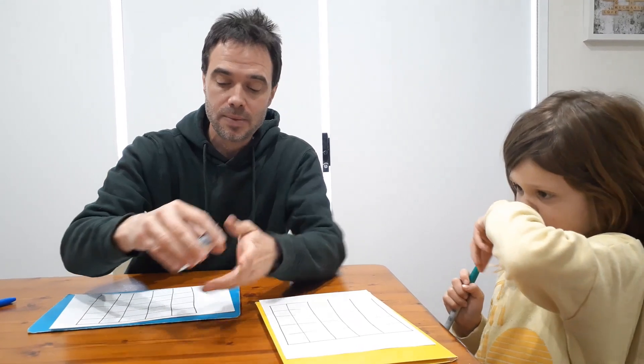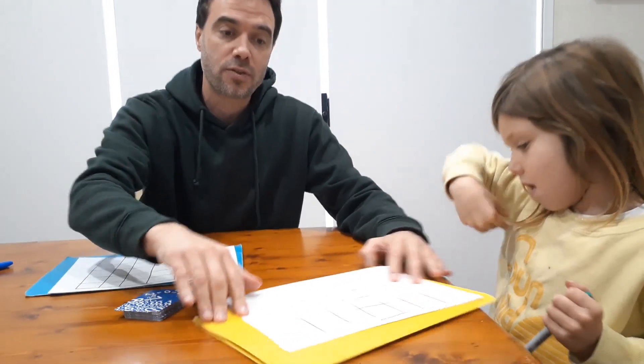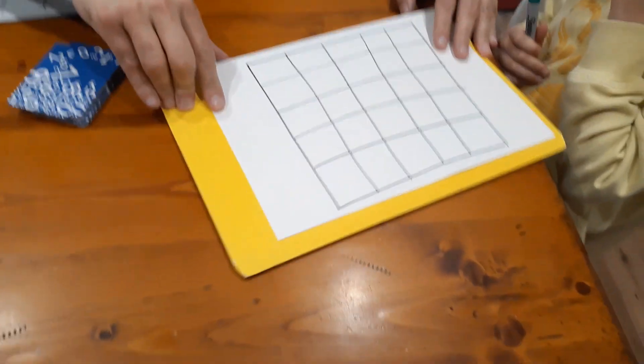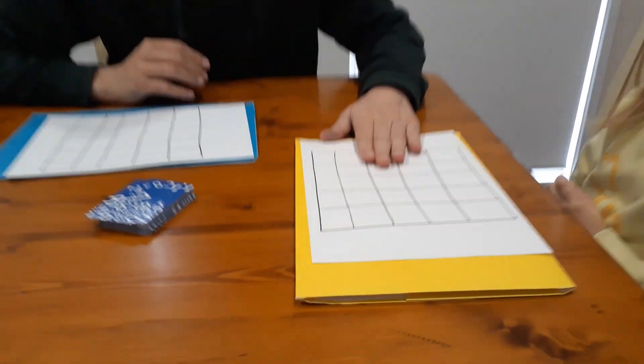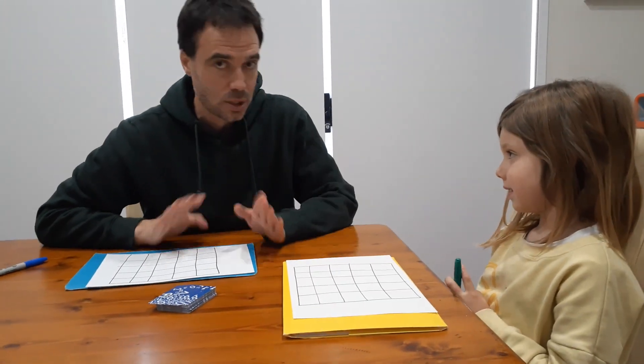Each player needs a game board. A game board is just a five by five grid drawn on some paper. At the start of the game the players fill in their own game board — we'll do that in a second. First we'll just explain the rules.